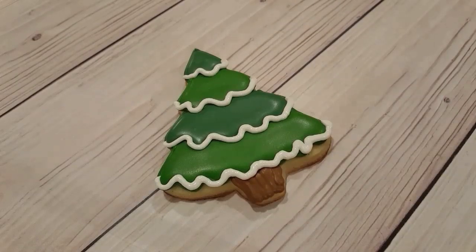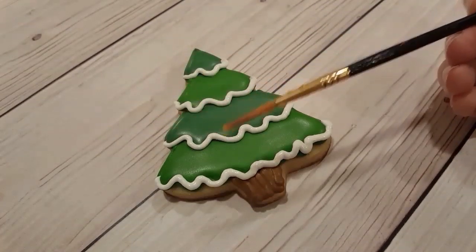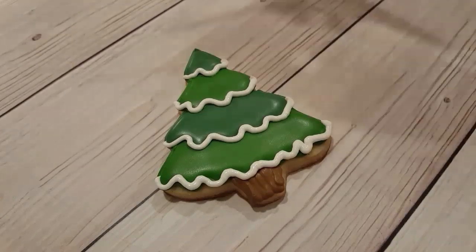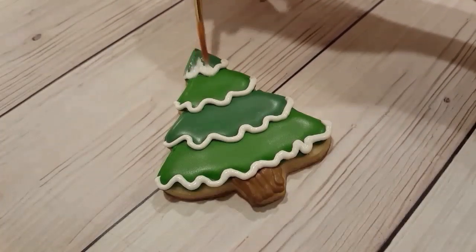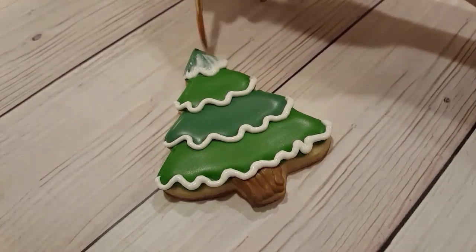I'm using a liner brush — it's a bit of a thicker liner brush — and I'm just going to dip it into some clean water that I have on the side. I make sure to wipe off most of the excess on a piece of paper towel. Then I start on the bottom of the branch, right on top of the white royal icing, and pull upwards, brushing upwards.